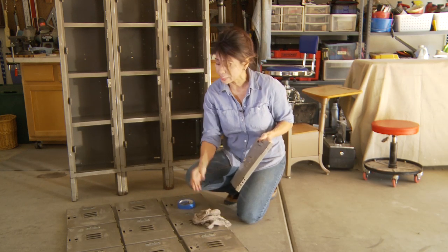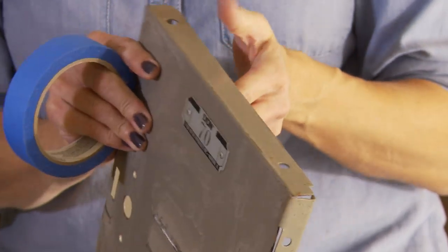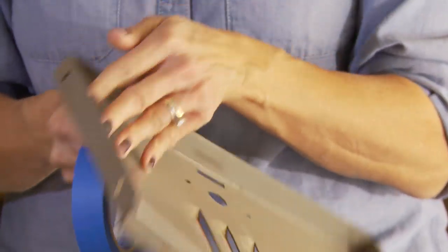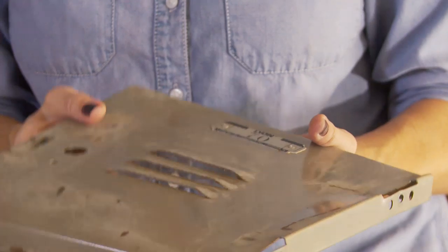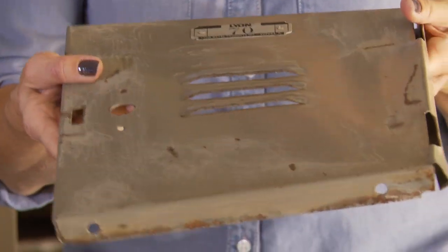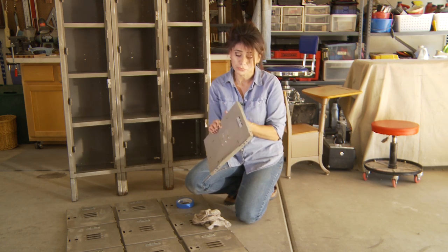Only a couple things to do now. I'm going to take painter's tape and cover up the locker numbers on each of these doors, because I'm afraid if I remove these plaques I may not be able to get them back in. The other thing is you'll notice that a lot of these doors are really bent out of shape, so I'm going to try to straighten them a little bit. It's not going to be perfect, but at this point anything is an improvement.